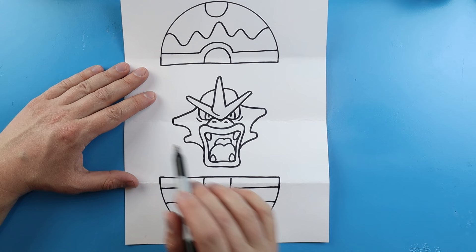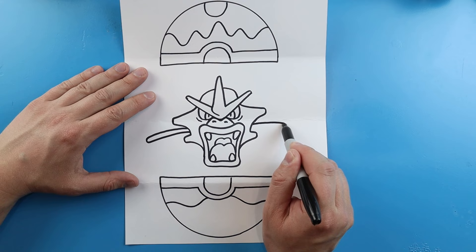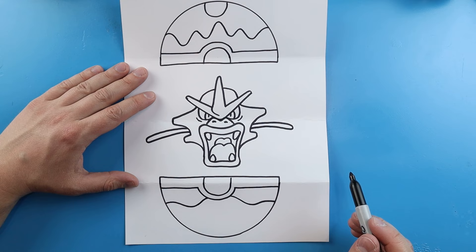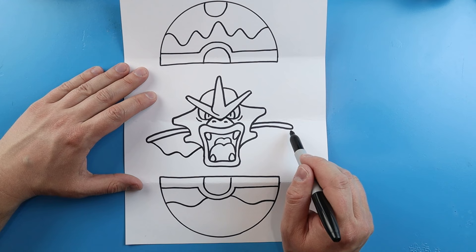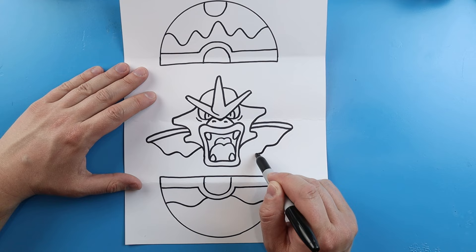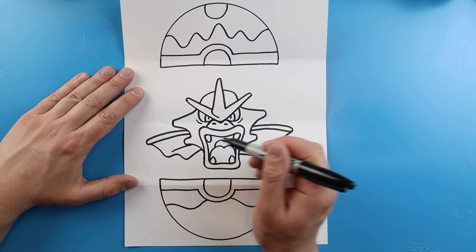Gyarados has these little fins that come out of the side. To draw this, make a long line going out, down, and then bring it back — same thing on the other side, go out, down, and bring it back. Right here let's go down, come in, down, and then back in — same thing on the other side, go in and down, down, and then in and bring it over. Then we'll add a little line right here on each side.